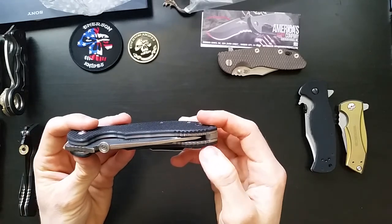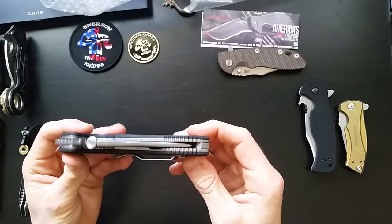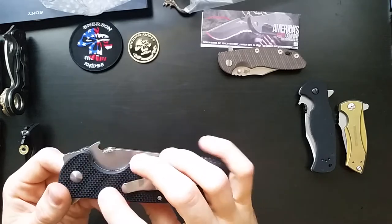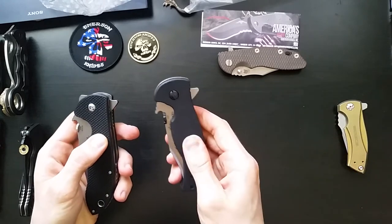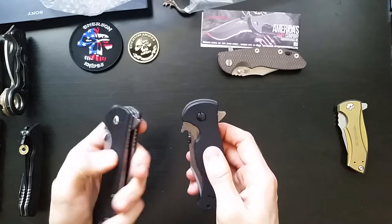The G10 is 0.125 inch thick, and it's got this waffle kind of texture. All of Emerson's stuff is grippy, but this is incredibly grippy.